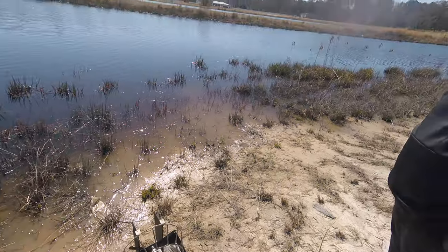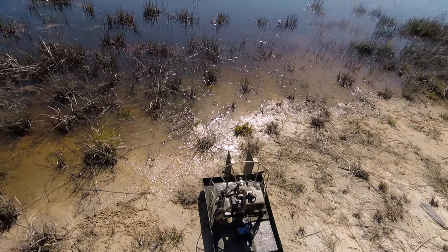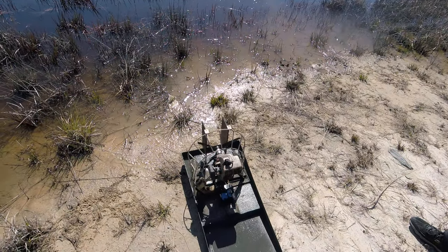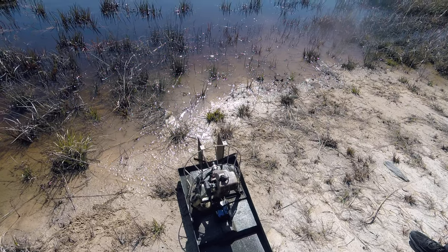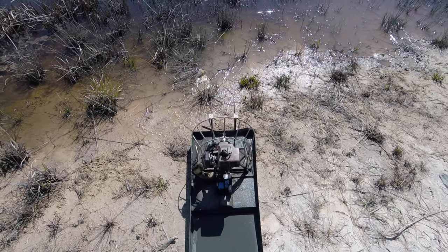That was fine until it stopped and then it sunk back down as it took on some water there. Well, that was cool. I just have to raise the sides up in the back, and then reprogram the servo so I have more throw. I need more throw than that. We'll tweak it up, make some adjustments, and come back and do it again.